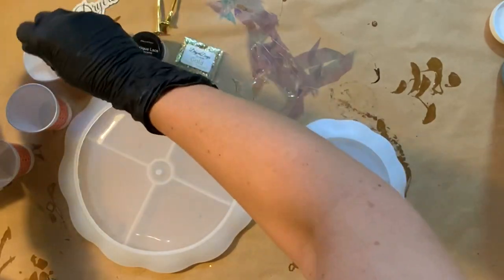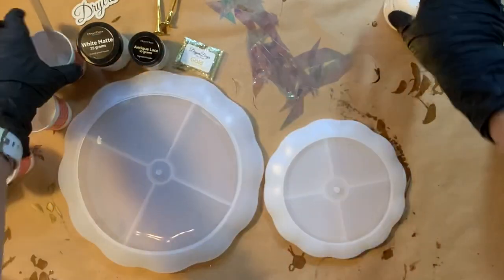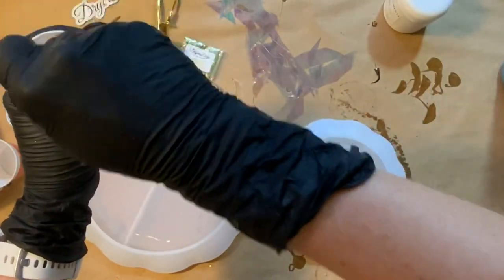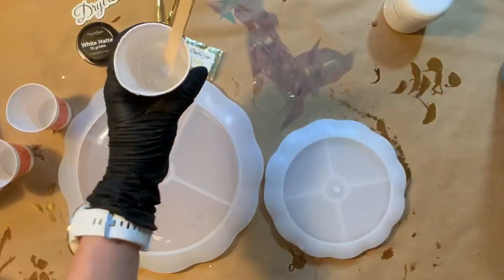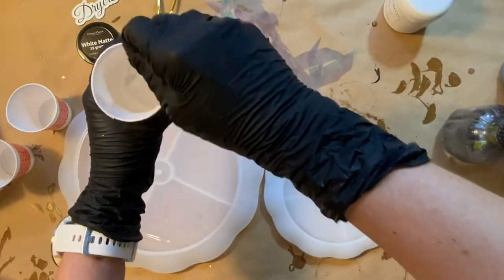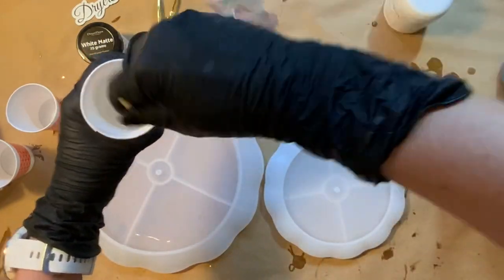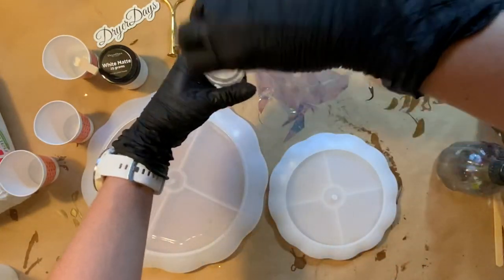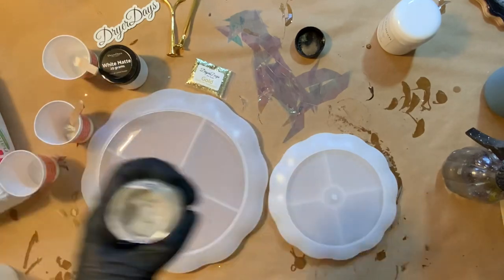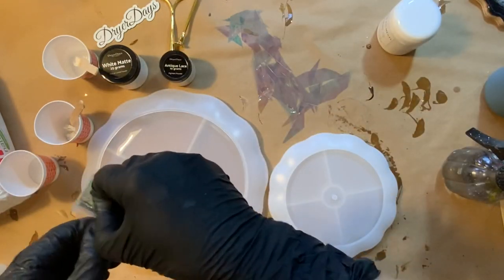Those pieces are cut. I'm going to get my pigments and glitters ready — I'm only going to use three products. First is my matte white, which I break up a bit because sometimes matte pigments are a little chunky. I'm going to spray a little rubbing alcohol in there to make it like a paste, and then it will be ready for resin. I'm also going to be using antique lace pigment and my gold chunky biodegradable glitter, which I love — it's so pretty.